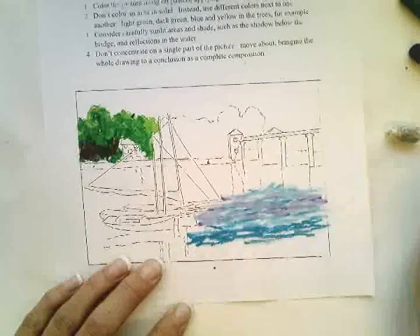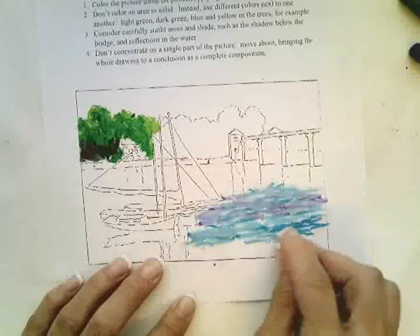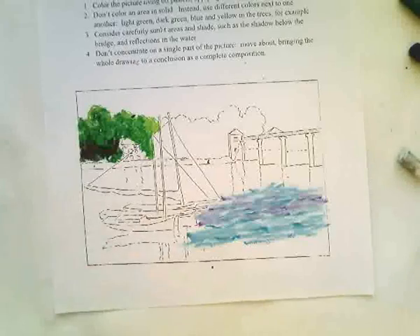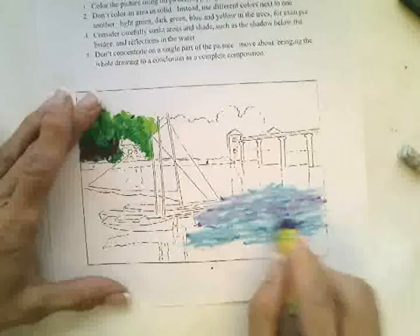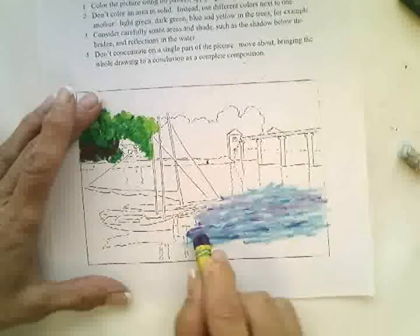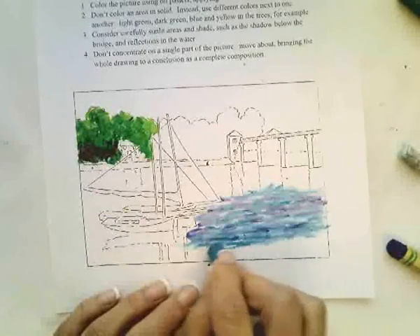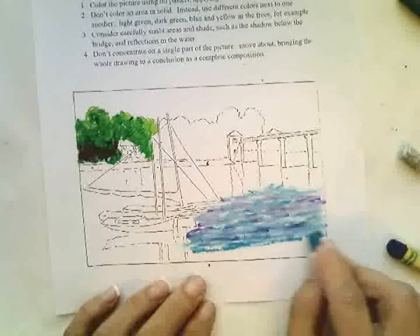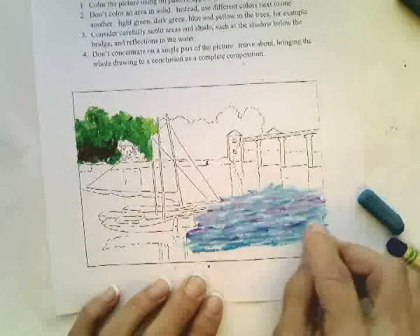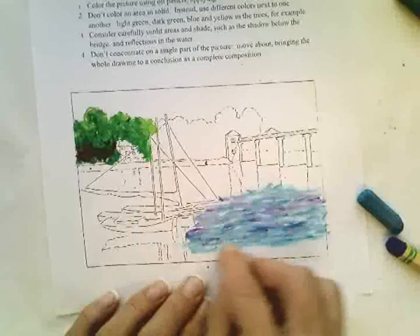Once you finish with this handout, you're going to have them check it, make comments on it, and then you're going to do the final assignment, which will be on a 12 by 18 piece of paper. You're going to find a picture of an outdoor scene — it has to be outdoors. You're going to lightly draw it on the 12 by 18 paper, and then you're going to complete it using this style. It's about pastels showing short strokes of color and heavy layers.